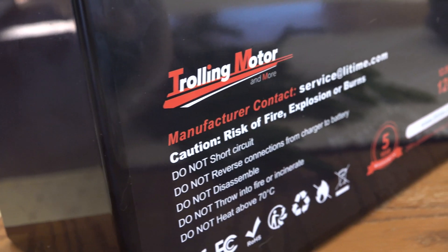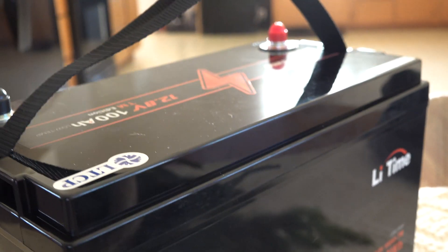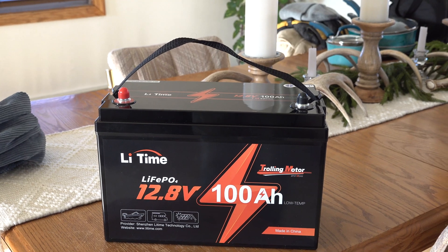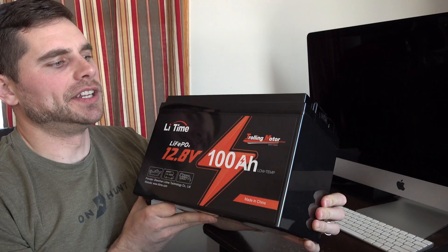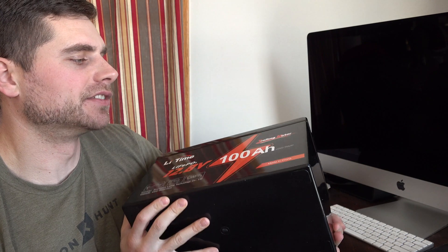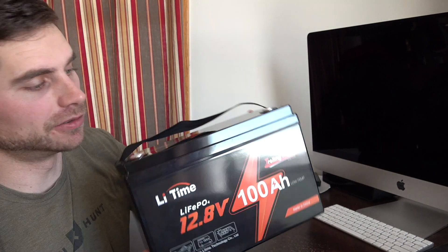As long as it's above 32 degrees Fahrenheit, the battery is capable of charging. If it's below 32, the charging is off. Above 41 degrees Fahrenheit is charging recovery. It's got instantaneous load capacity, two times max discharge current, and superior shock resistance. The battery itself is 23.4 pounds, which is actually lighter than your typical 12-volt battery.